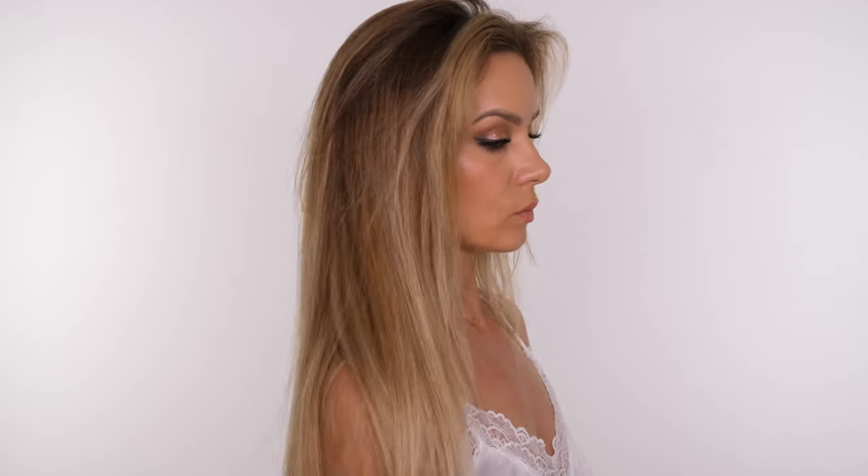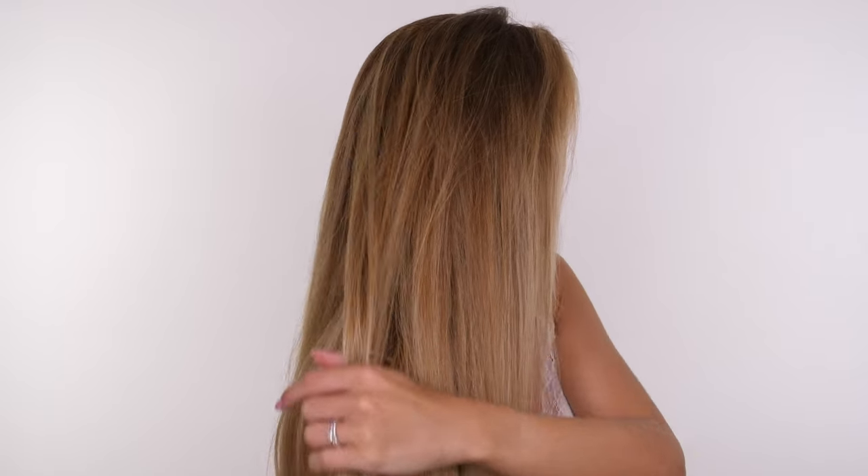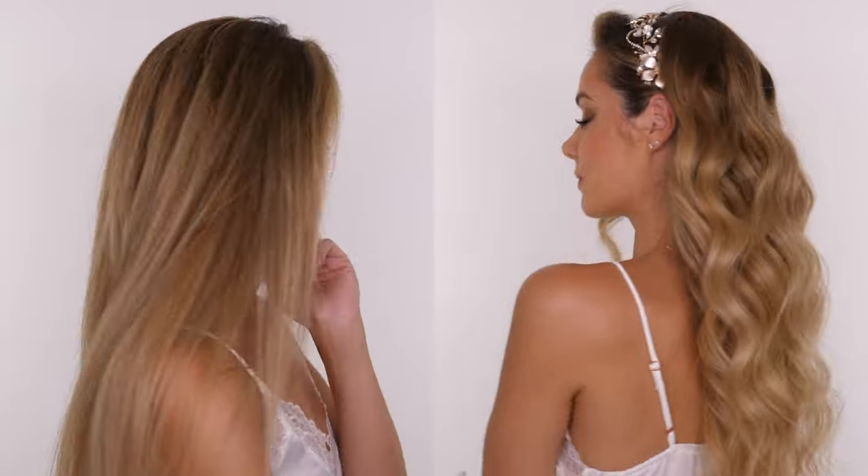Hey guys, today I'm going to show you a DIY version of my wedding hair. This is a really quick way to achieve almost like a Hollywood wave, but I didn't want it to be too structured where all the curls face the same way. I know not everybody can afford to have their hair done professionally, so this is a quick way for you to achieve a really pretty curl.